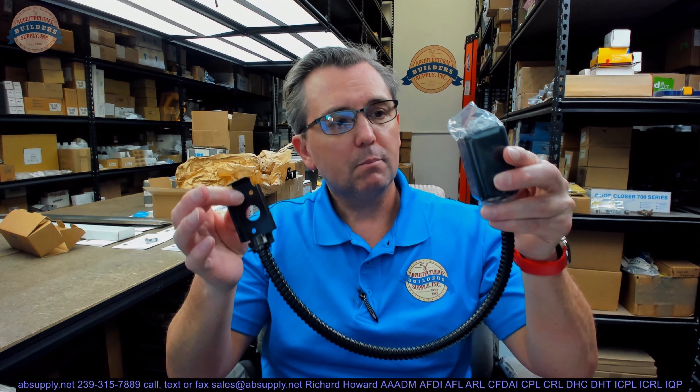This is in black finish. This is available in different colors — lots of different colors: sprayed bronze, white, obviously black, chrome, a polished brass type of color, and a satin chrome type of finish as well.